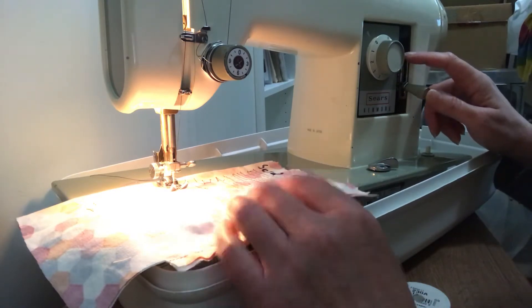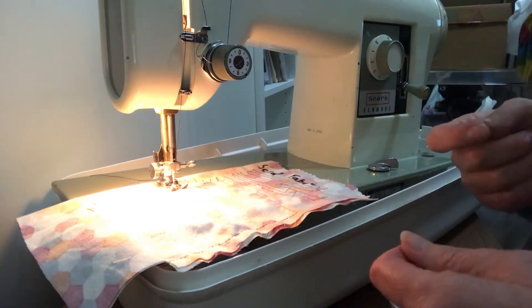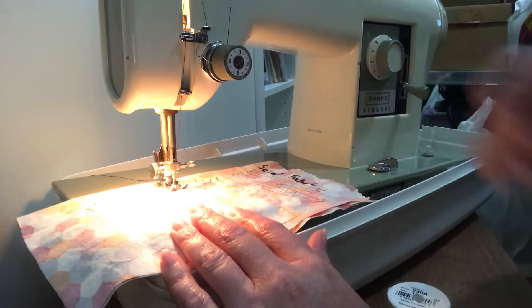Going in reverse first is called a tack stitch, and it locks the stitches in. If you just go forward, stop, and cut the thread, it's fairly easy to pull the thread out. But if you go backwards first — two or three stitches — and then go forward, it locks it in place.